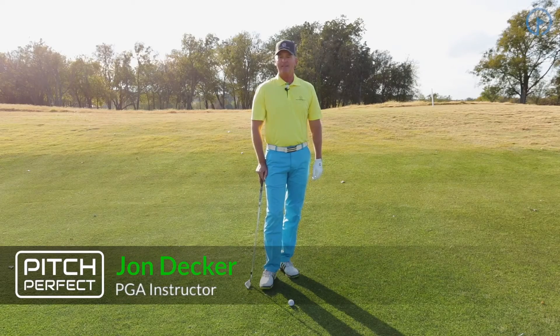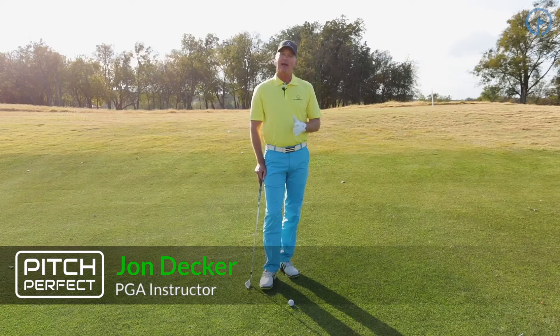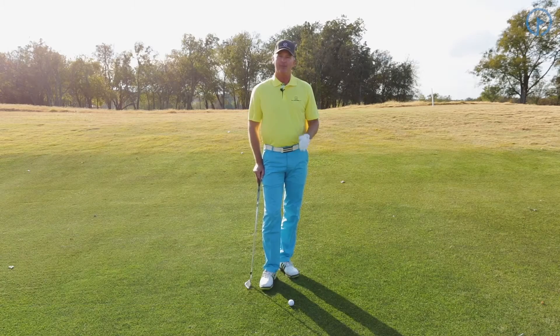Hi, I'm John Decker with GolfSwing.com. Today we're talking about the Pitch Perfect Scoring System. We're going to address the weight distribution at setup for the pitch and run shot.